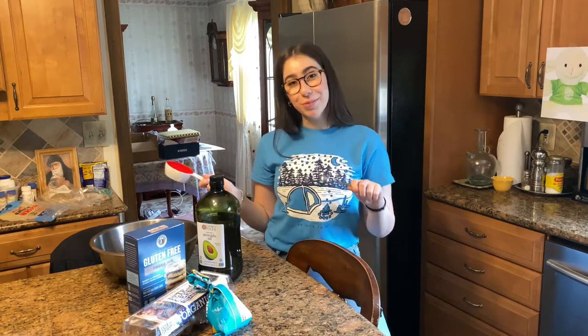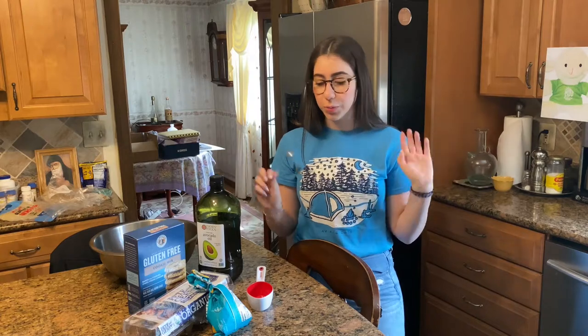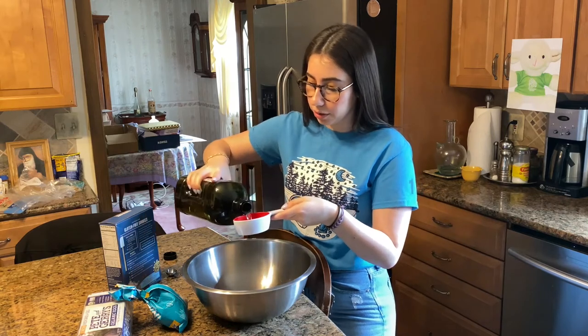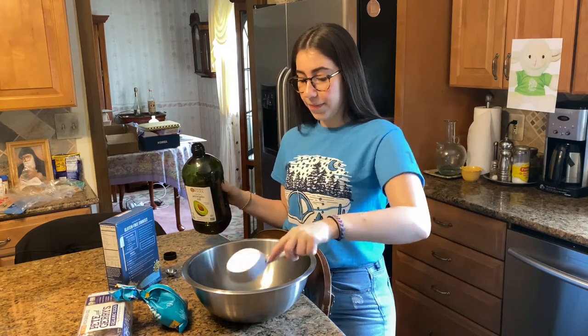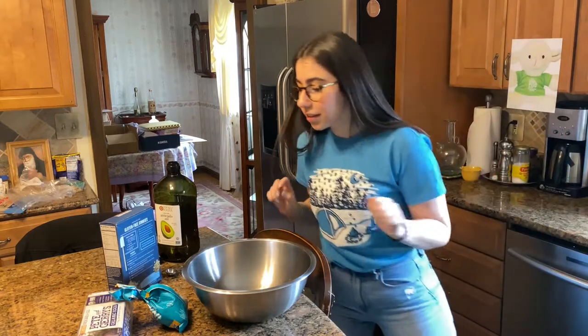It calls for two tablespoons of water, but I don't have a tablespoon. Just so you guys know, three teaspoons is one tablespoon, so I'm going to be using six teaspoons to equal two tablespoons. And for this recipe, you're going to do a half cup of the avocado oil. When you're finished, just put it in the sink.